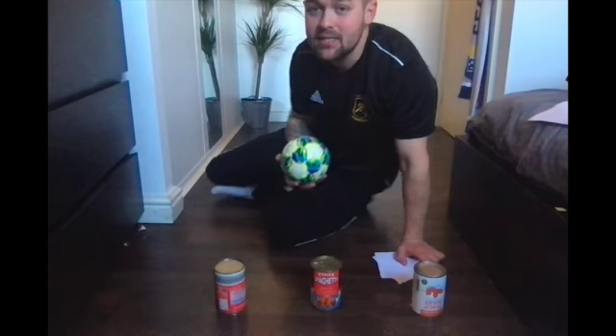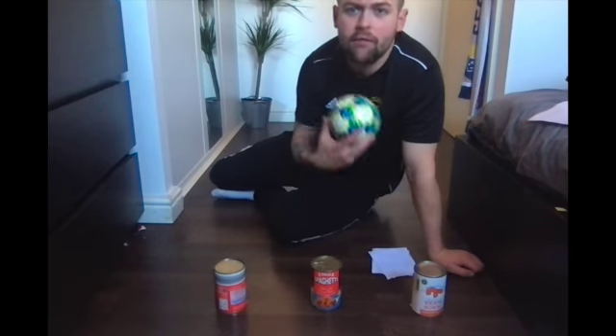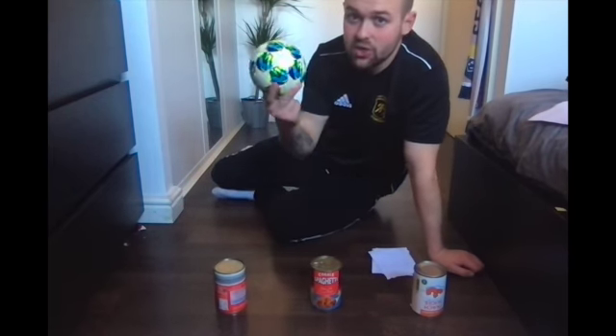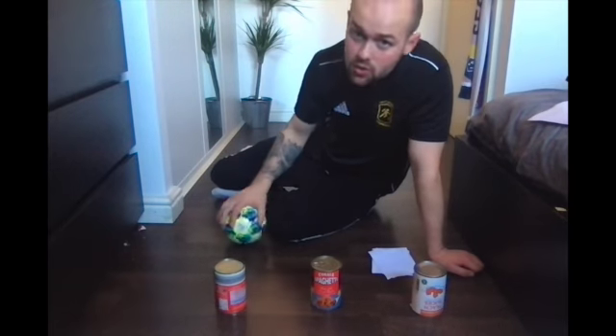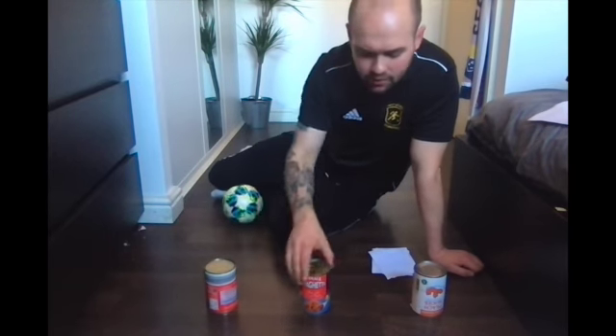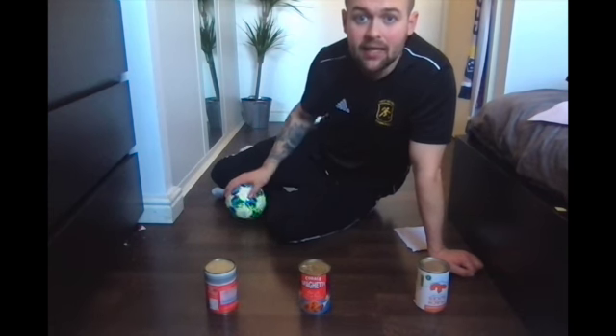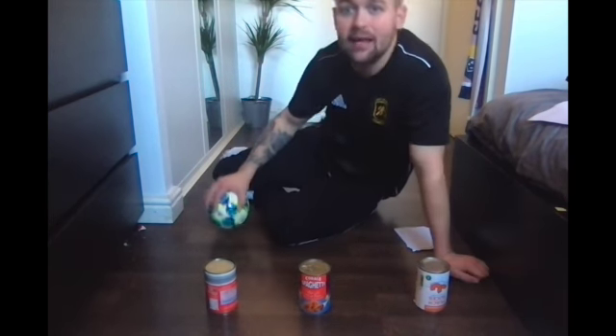Hello Early Years and Reception. This is your fourth session on agility. All you're going to need for today's session is a ball, maybe some socks if you don't have a ball, and three cans. This is kind of like bowling, but just like we taught you on Monday, it's going to be two-handed and sat on the floor.